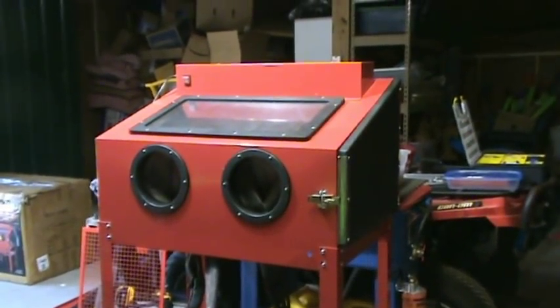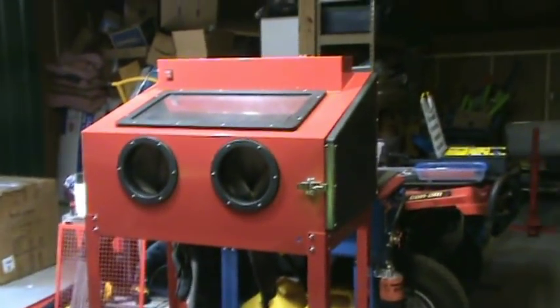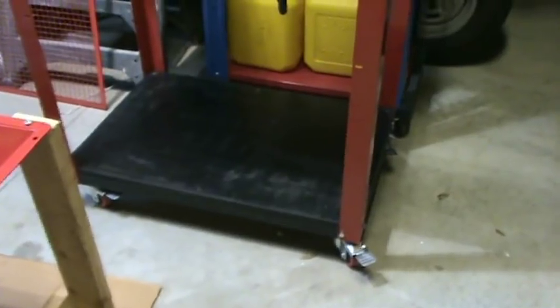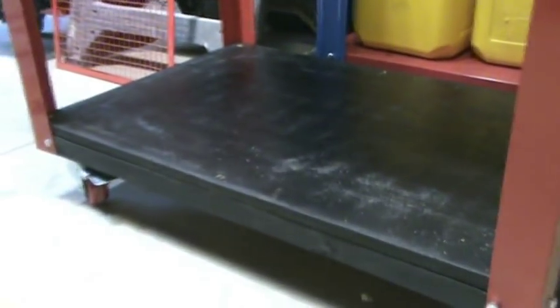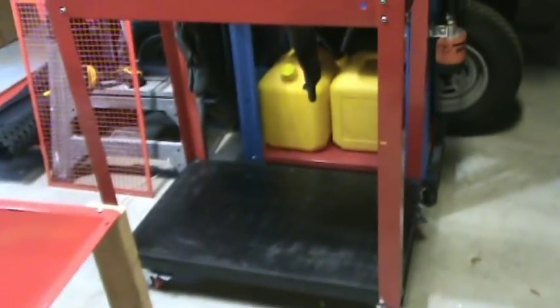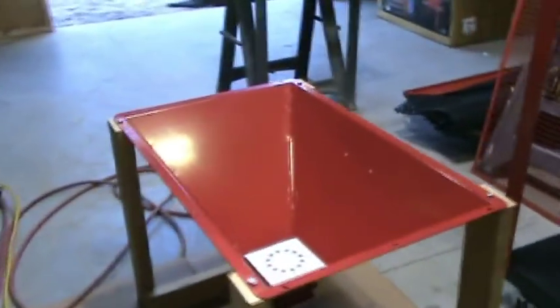The first thing I did was assemble the legs onto the cabinet and replace the hardware with stainless steel screws. I built a dolly with wheels out of two-by-fours, put wheels on it, cut a piece of three-quarter-inch plywood, and covered it with truck bed liner coating for weatherproofing. I also made some wooden legs to prop up the bottom tub while I work on it, since once it's in there it's too difficult to work on.